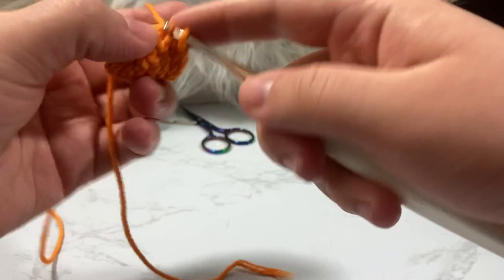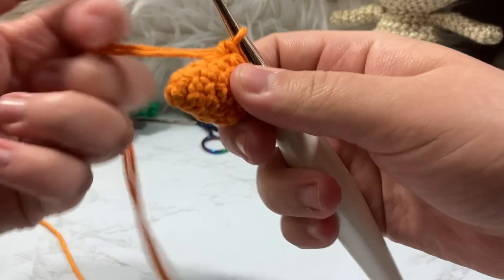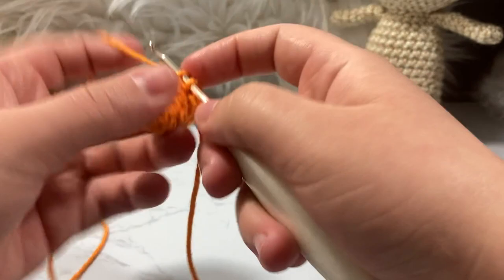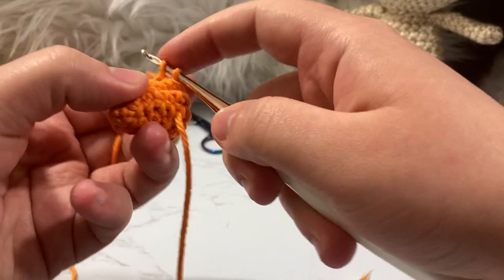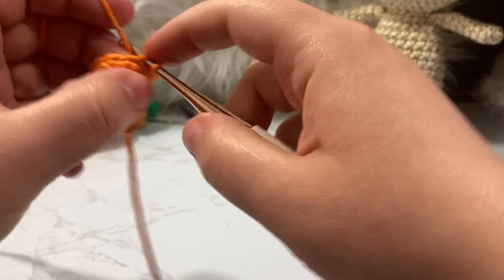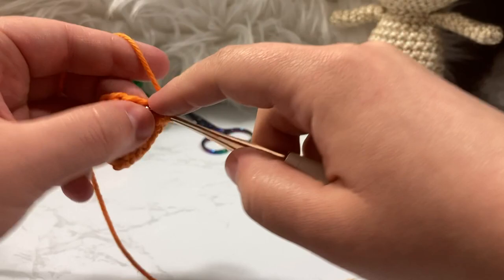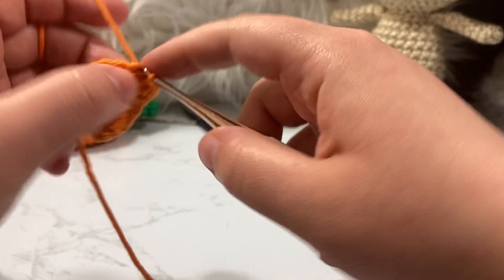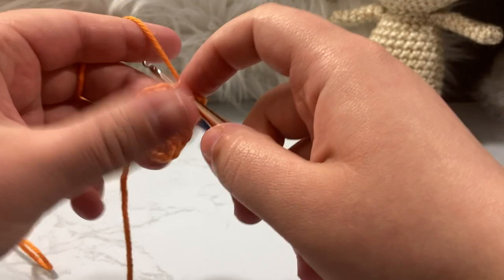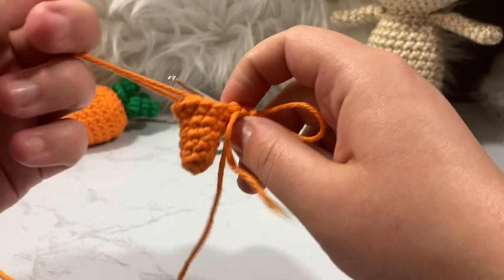We're on round seven now, going from twelve stitches up to fifteen. Because there's an odd number of stitches between the increases, you don't need to stagger — just single crochet three and then increase, repeated three times. For the increase I go through both loops again. If you're frustrated by the way I increase, you're free to increase however you like — I just wanted to show ways to make increases look less visible.